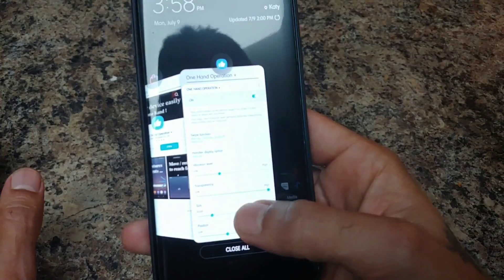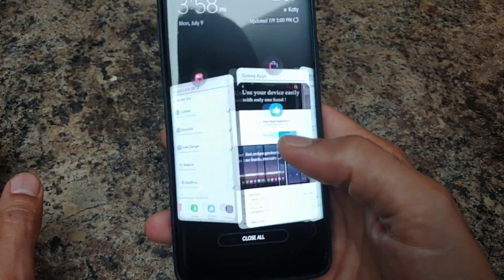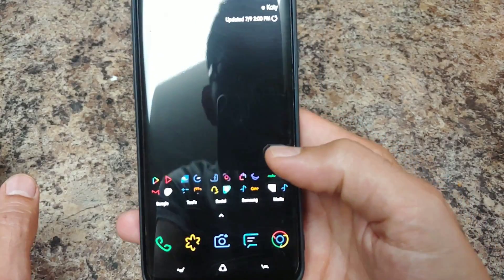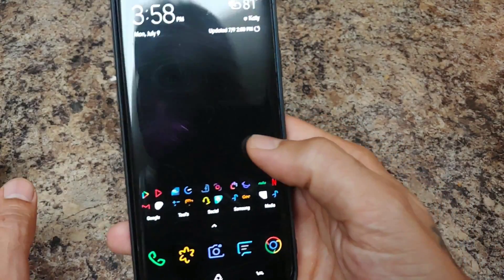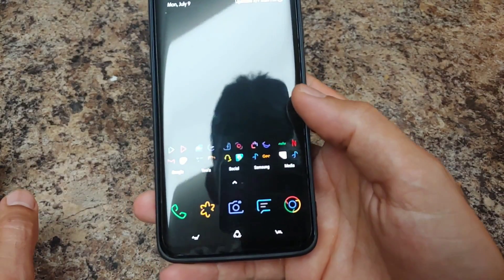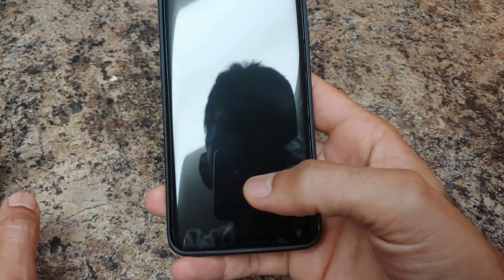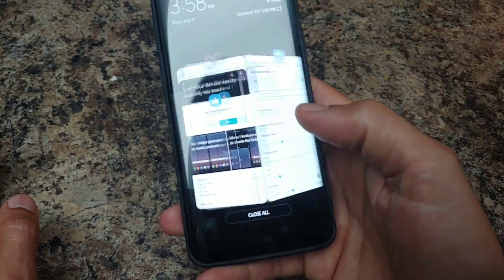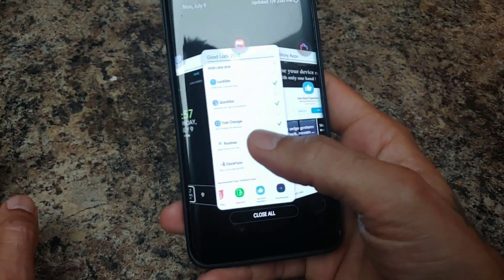If you long slide it'll bring up your panels, and then slide again — go back, side up goes home, slide down locks. So it's really cool. Let me go ahead and run through the settings for you.